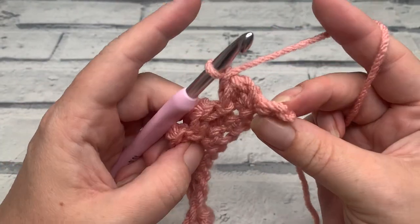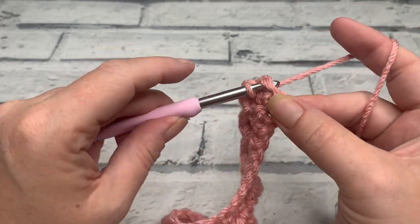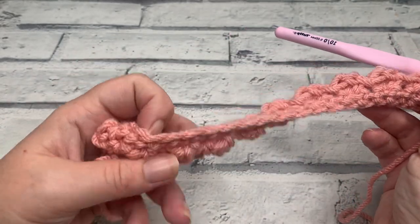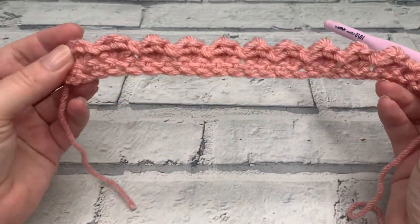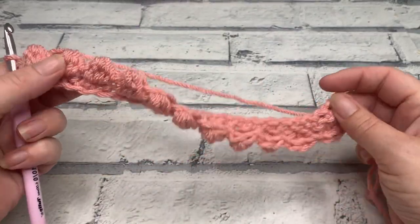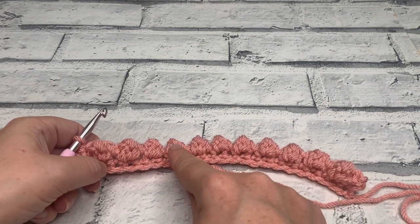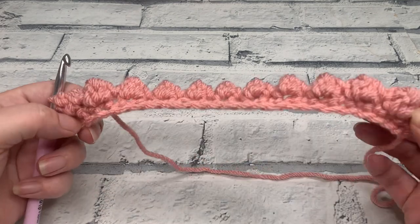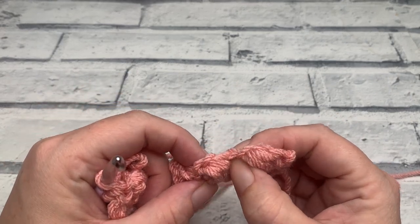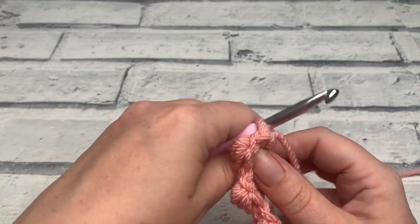I've just worked my last berry stitch and have one stitch remaining. Into this last stitch we work a single crochet. At the end of row two when you turn it around you should have a total of 11 berry stitches. In between each of those berry stitches you should have a slip stitch, giving you ten slip stitches, and then one single crochet at each end of the rows.